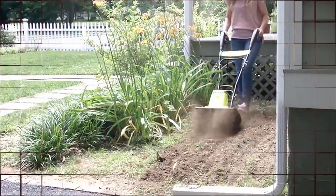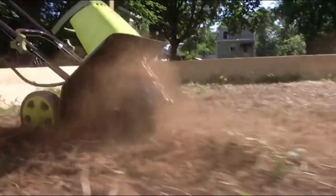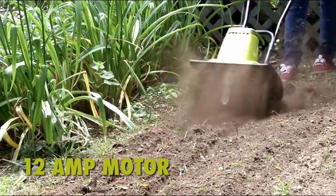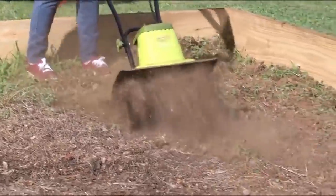Want to know how the best gardens stay that way? Introducing the Tiller Joe electric tiller and cultivator from Sun Joe — the dirty little secret of great gardens and great gardeners everywhere.